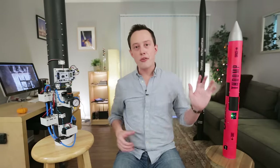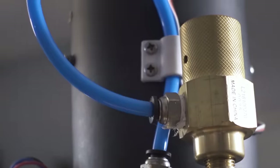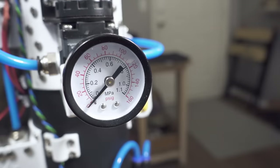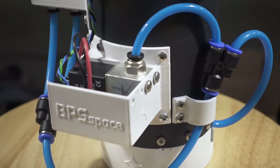Before we talk about the rocket, let's go over how air pressure moves through the ejection system. The air starts off at 3000 psi in a paintball tank. That gets regulated down to 150 psi, goes through a ball valve, and then hits an adjustable regulator. After that we go into two parallel valves to keep the mass flow rate high, and then out through a bleed valve to safe the system after launch.